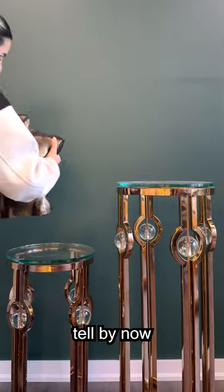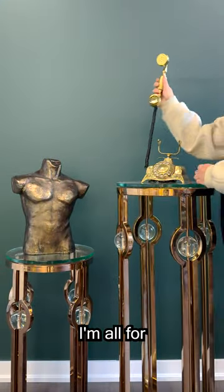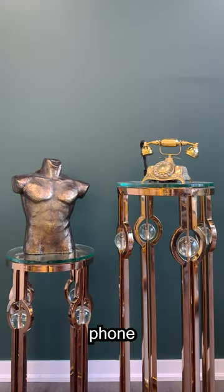If you've been watching my other videos, I think you can tell by now my love for pedestals. I'm all for vintage things, so I got this phone as soon as I saw it.